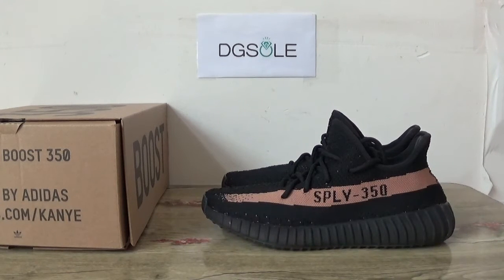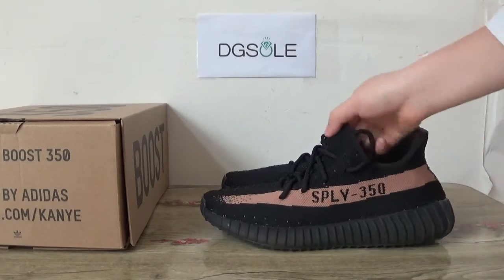Hello guys, nice to see you. This is DJ SOT. Welcome — check our website, you can catch it there. This is the Adidas EZY 350 V2. The boost.